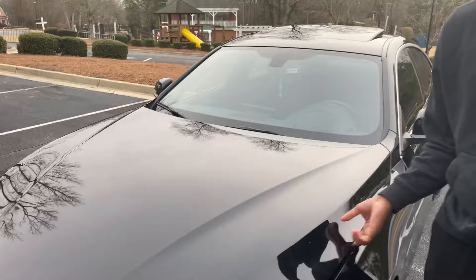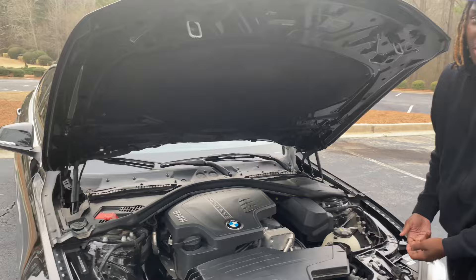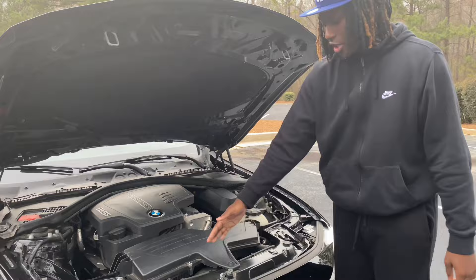It's a two-liter twin power turbo, as you can see right here. If you got a Mustang GT, I'm gapping your shit. Charger RT, I'm gapping your shit. I'm gapping all y'all.